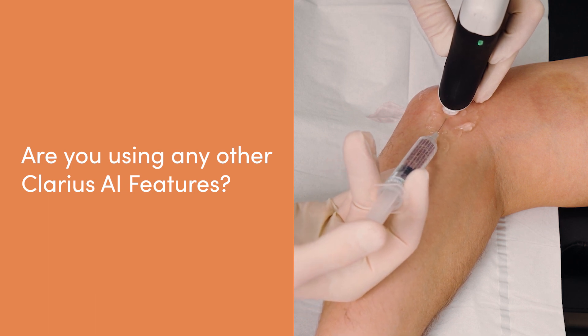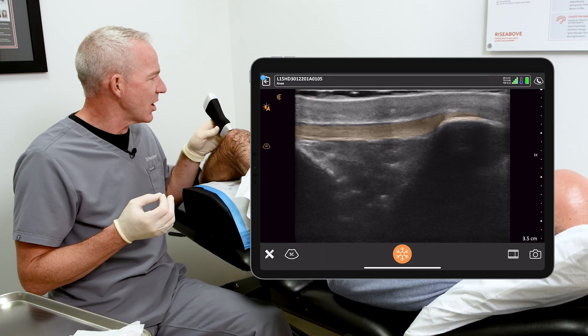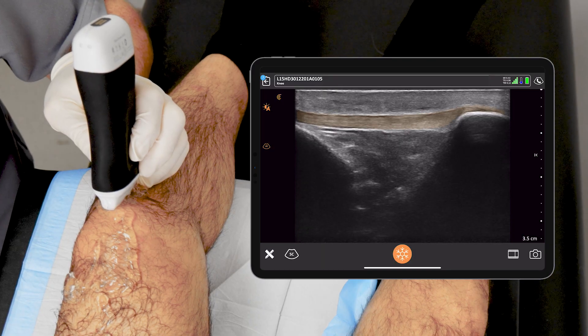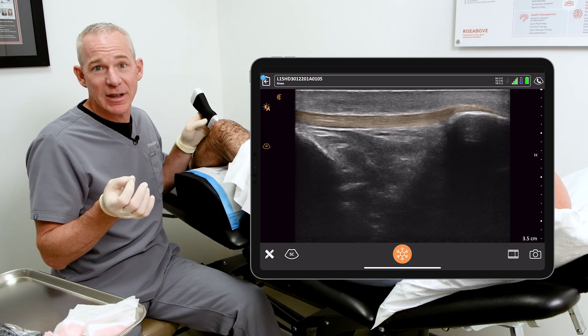This new feature that Clarius has with artificial intelligence measurement of certain tendons — I think it's going to really benefit sport medicine docs. We all have the intention to measure and then re-measure on the next visit. The reality is we forget, we get talking, maybe we measure inaccurately or inconsistently. If the Clarius AI tendon recognition can take that out of my hands, I'll do it every time.